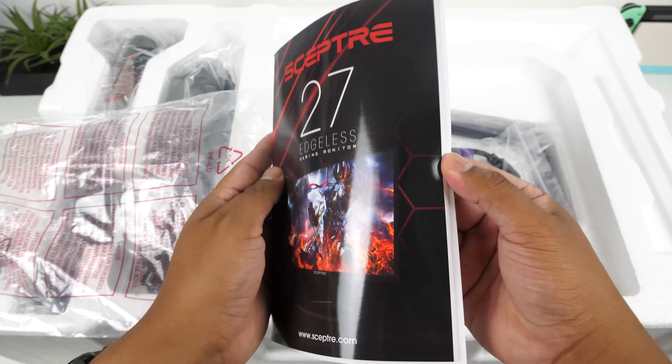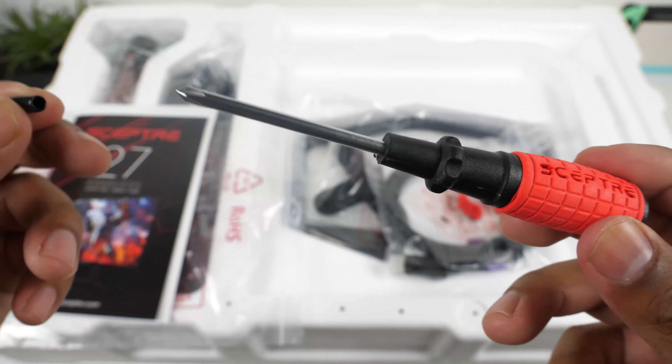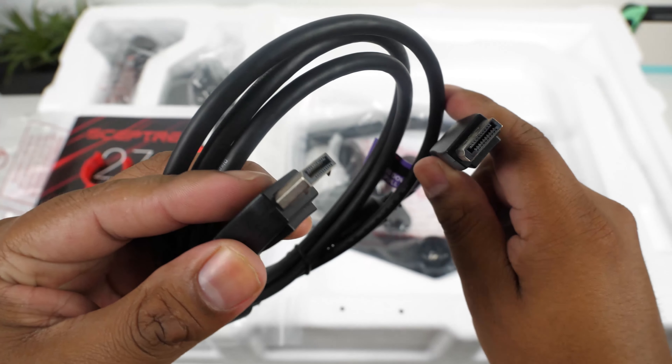This monitor came well packaged and it comes with a nice little user booklet and a cool little screwdriver with the branding on it. It also comes with a 5 foot DP cable that should be long enough for most users.